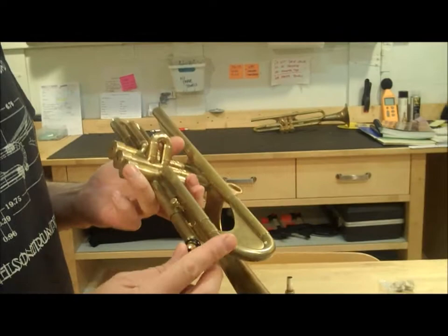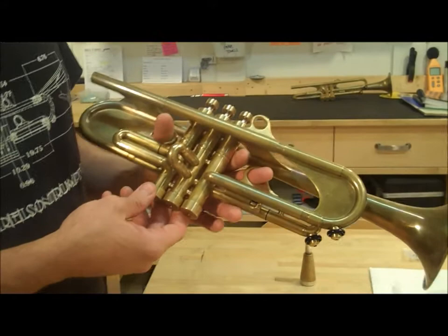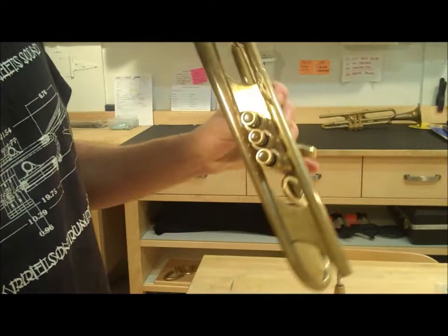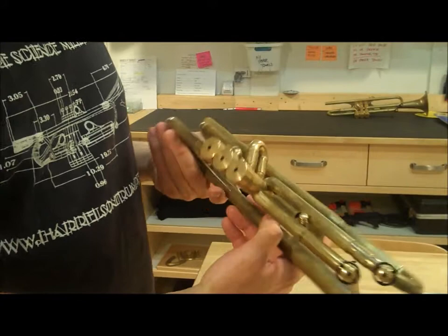It has Saturn water keys, third slide screw stop, a medium weight trim kit, ergonomic finger rings. This one has tiger eye inlays in the finger buttons, which matches the patina of this horn. And the horn just has a great nice even patina all over.